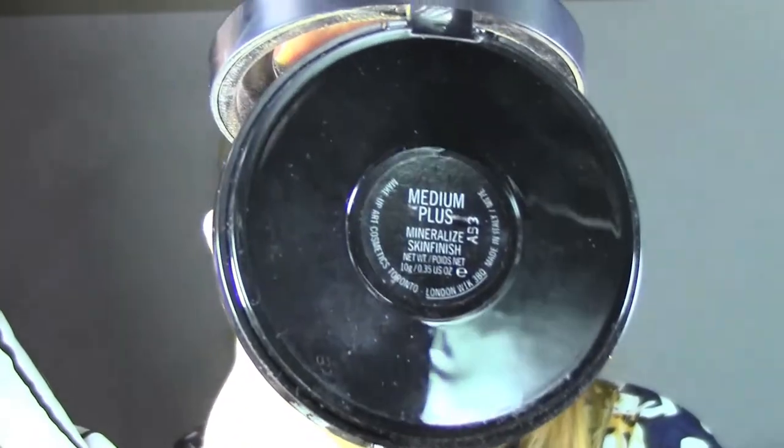On top I'm going to apply the same concealer in the color NT20, which is more of a yellow undertone, because my friend Luisa has a more olivey skin tone.